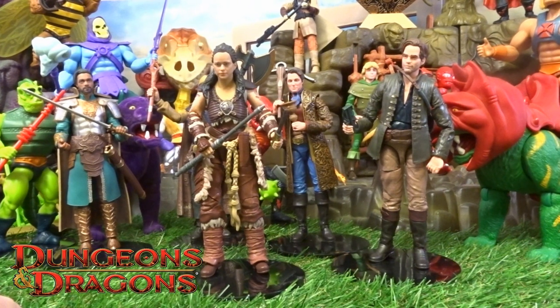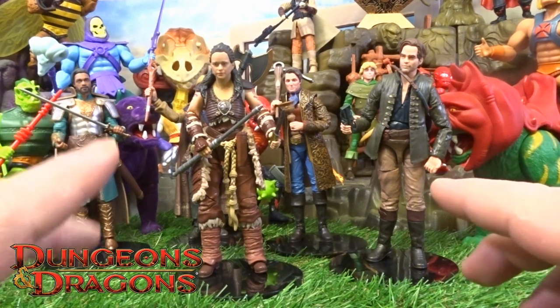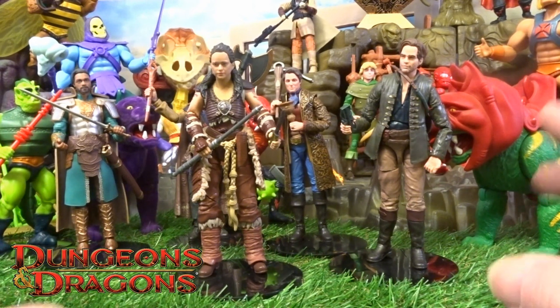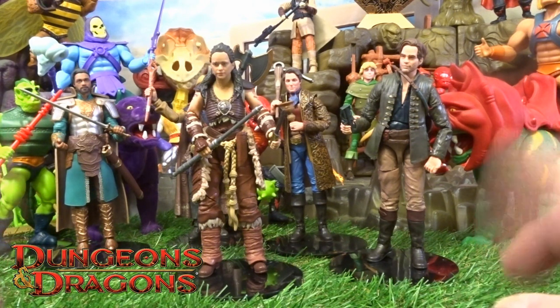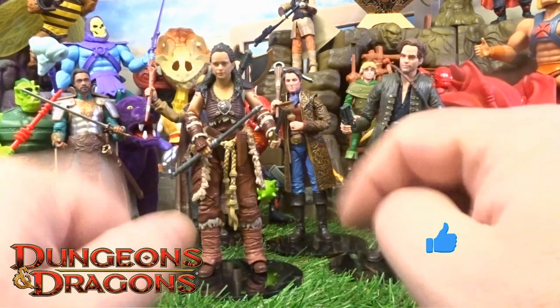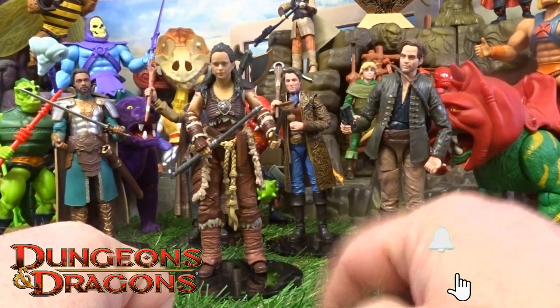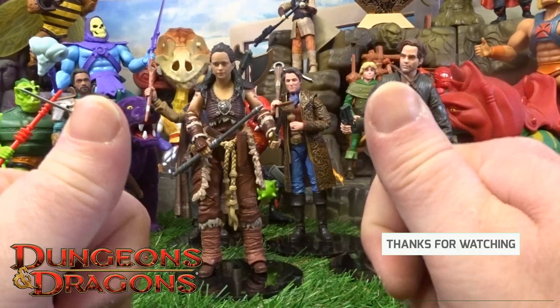So a nice little quick one there for Holga — let me know your thoughts, drop us those comments in. I've only got one more character figure to do, and there are probably some more on the way. Not sure whether I'm going to collect all the creatures from the film as they are a bit more expensive. Thanks for checking in — do us the like, the sub, and tickle that little bell notification, and I'll catch you on the next one, take care.